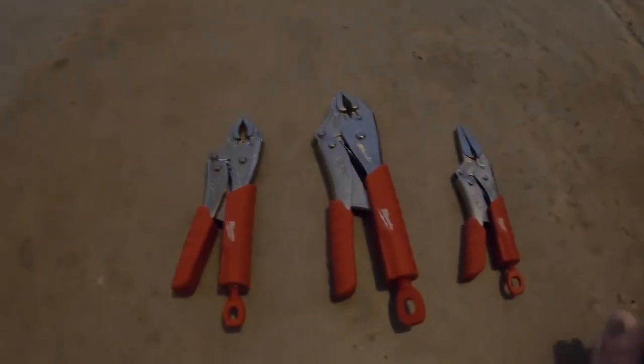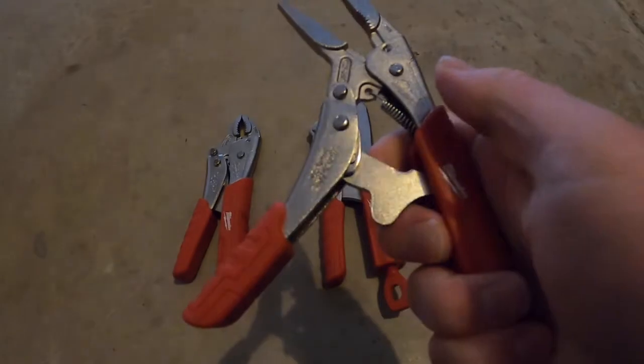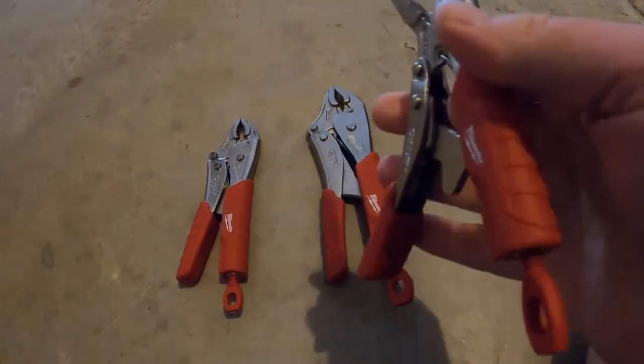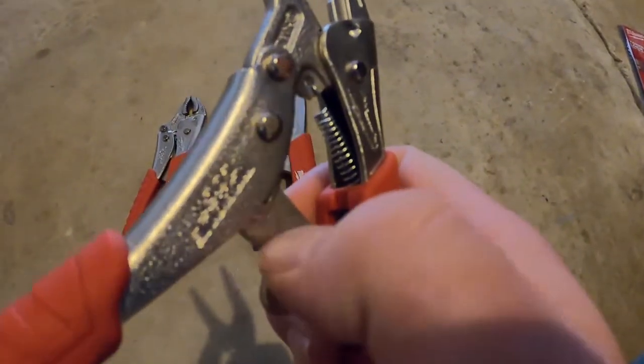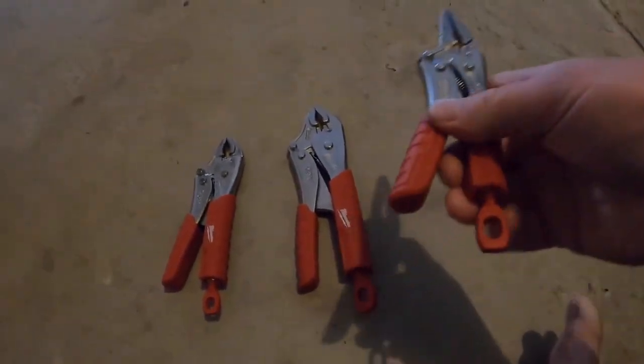They used to be really good, so I don't know what happened, but their quality went way down — never buy Craftsman. So I'm going to stop the video for a second to unwrap these and then show them to you. Okay, I'm back. Just got them unwrapped. You know you have a good wrench if you open it and the springs don't fly off. On the Craftsman, this thing went flying off and the spring went flying off, so I'll never buy Craftsman again ever.